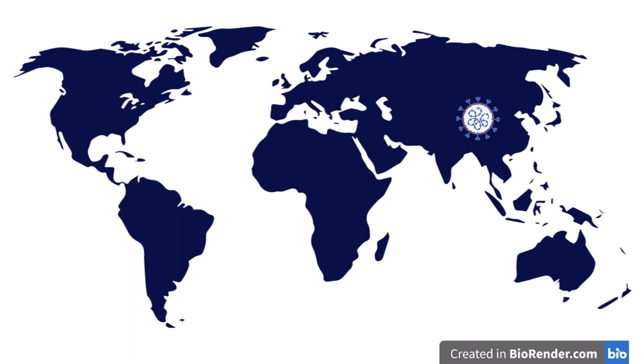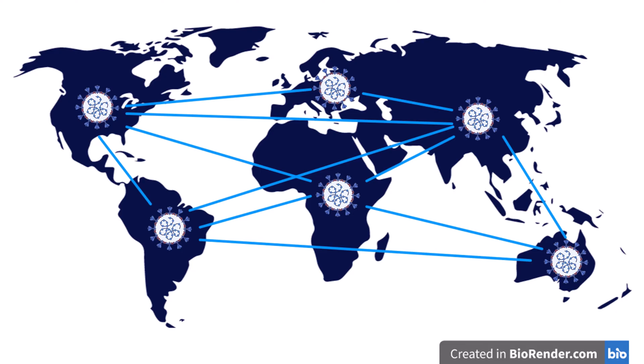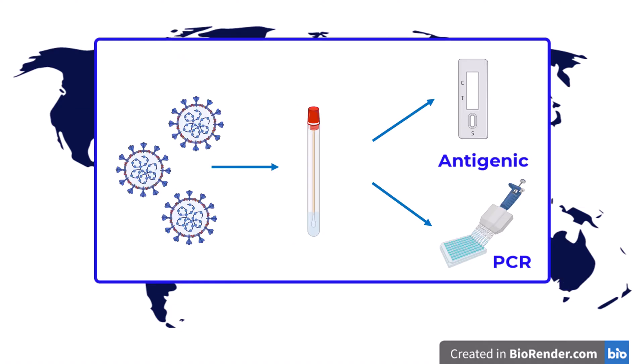The recent COVID-19 pandemic illustrated the capacity of viruses to spread among continents and the need to detect them quickly and reliably. The most popular methods were antigenic tests and PCR tests, for polymerase chain reaction.